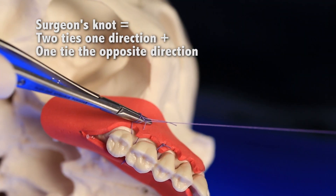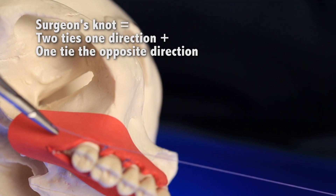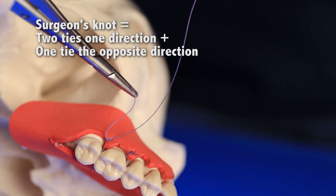You can add a few extra ties for security on slippery suture materials like polytetrafluoroethylenes, nylons, and polypropylenes. Alternatively, do two single ties in a row and snug the suture until the desired tightness, then lock it in with one to two ties in the opposite direction.